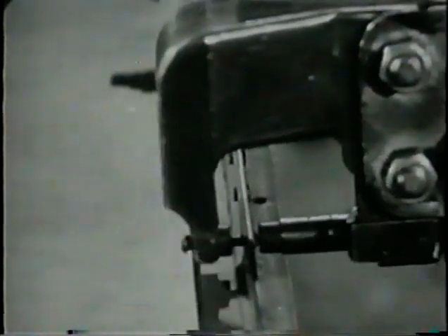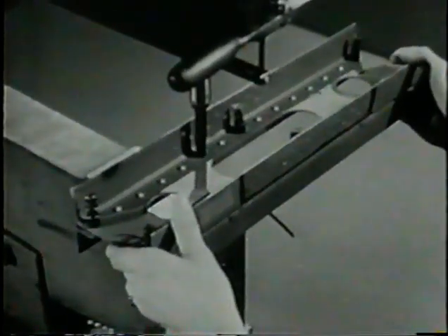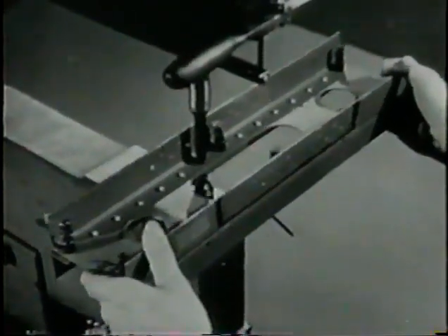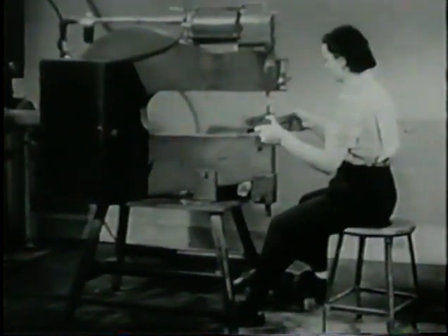When you set up the portable squeezer and use it correctly, you're doing a job that usually requires both a riveter and a bucker. And the same applies to the stationary squeezer. Both machines are high speed production tools when controlled by a skilled operator.